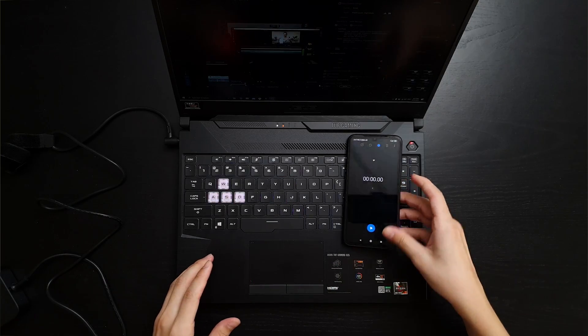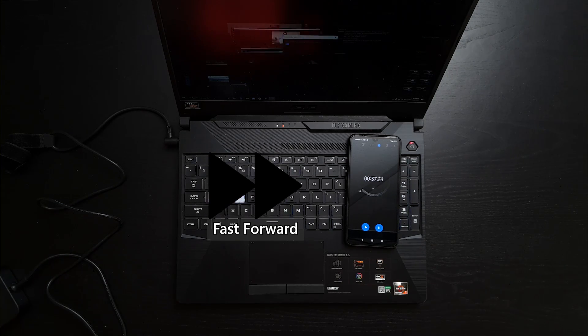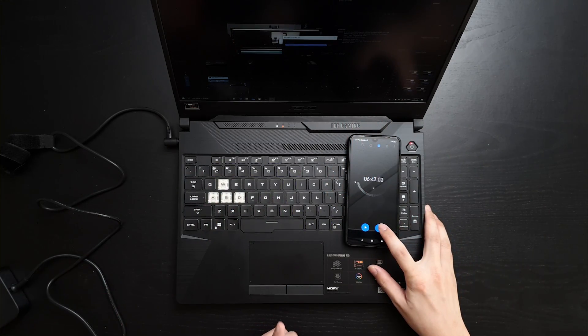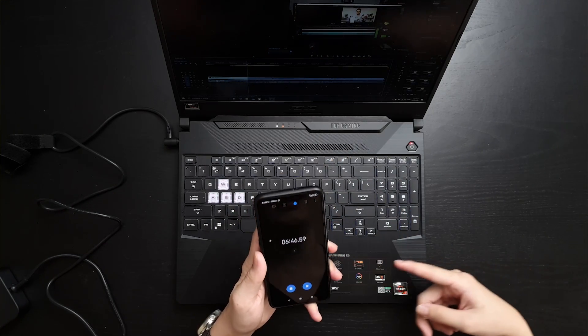Now we'll run Premiere Pro. This is a 3-minute video — a straight-up render of 4K 60fps, output to 4K 60fps MP4, which is H.264. We'll hit export and start the timer. We'll stop the timer when the rendering menu goes away. And done — it takes 6 minutes 47 seconds to render a 4K 60fps video directly out to H.264 4K 60fps.